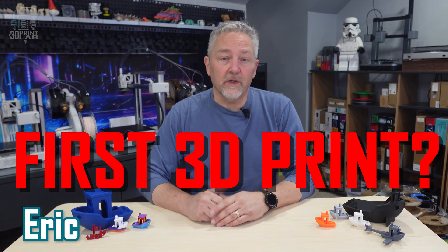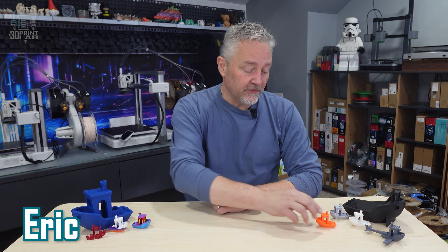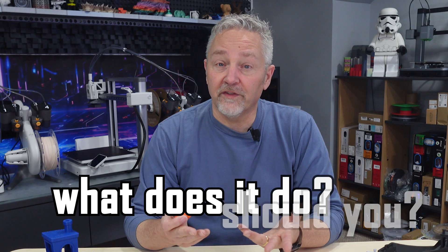What's the very first thing you printed on your brand new 3D printer? Chances are it was this — the 3D Benchy. But why? Should you? And what's it for? Well, let's find out.